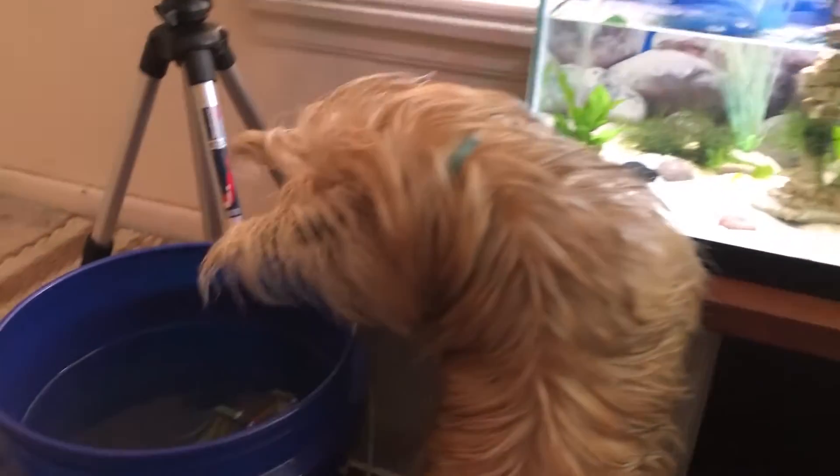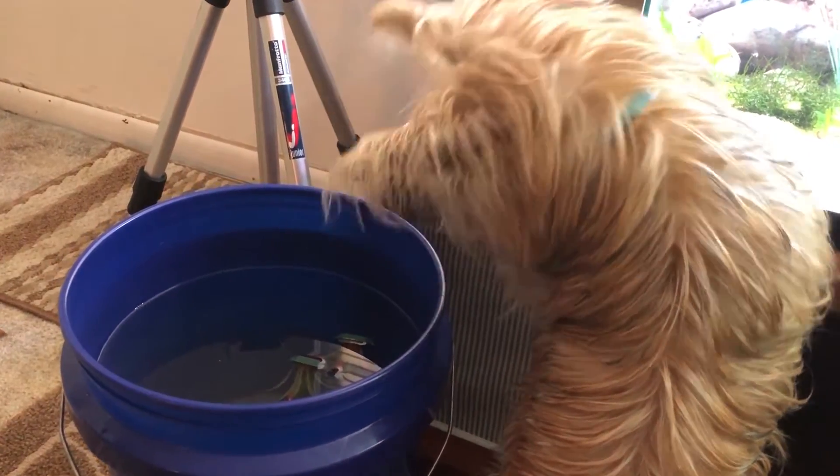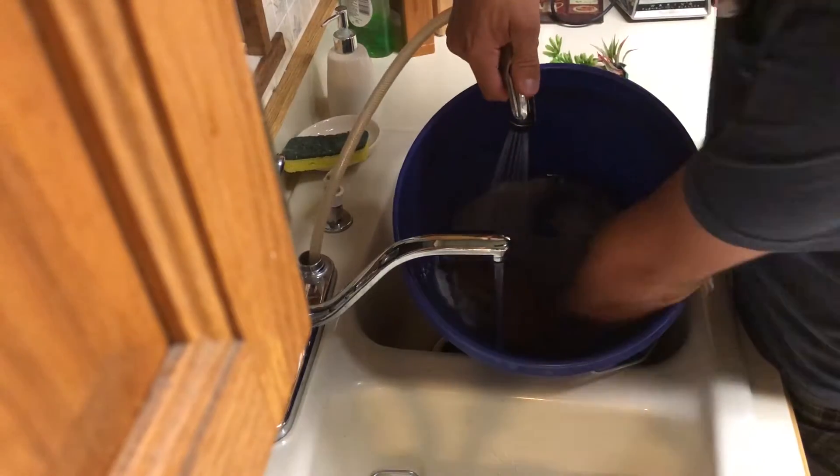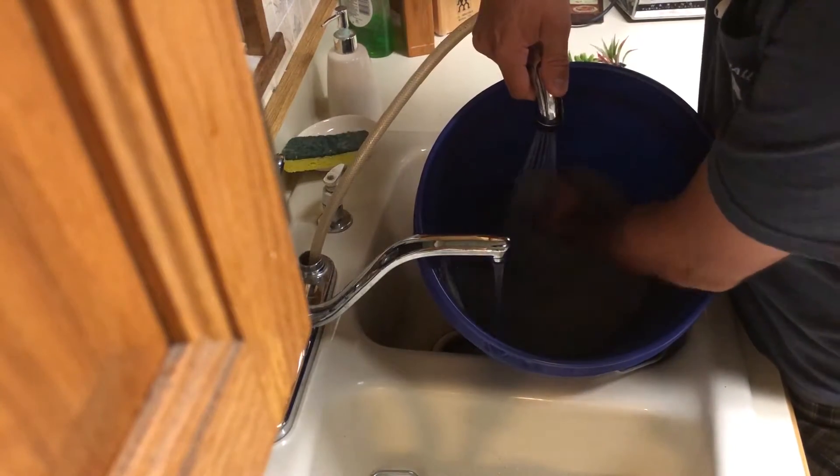While I was siphoning I sucked up a lot of sand, and this is good because I can clean the sand and then put it back in. I pour everything out of the bucket except the sand, then wash it with my hand by stirring it around. I do this a couple times.